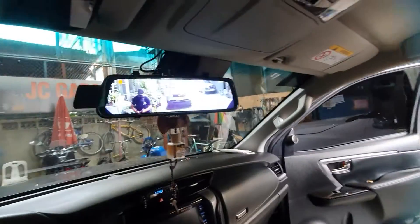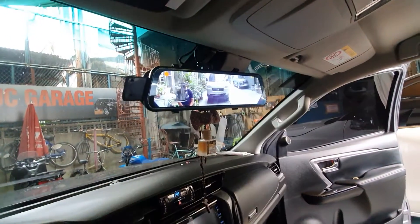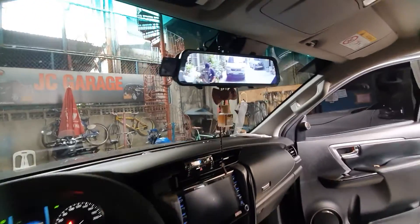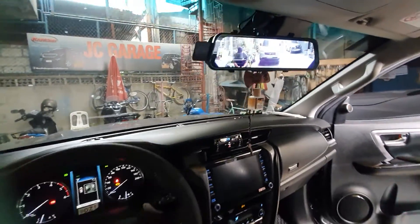We've installed the ultra clear HD camera — this is our best-selling camera. If you're looking for a clear camera, this is the dash cam with live streaming. So when you're driving, it's already bright and clear.